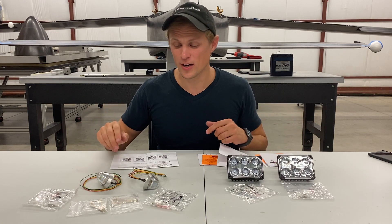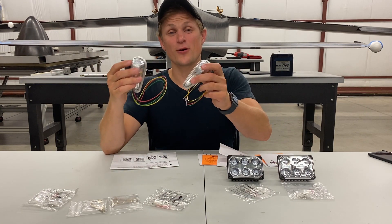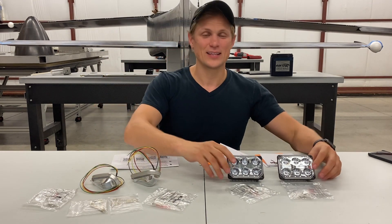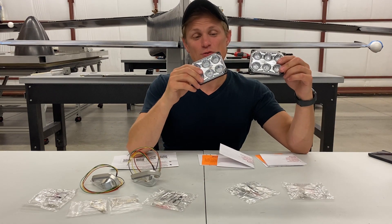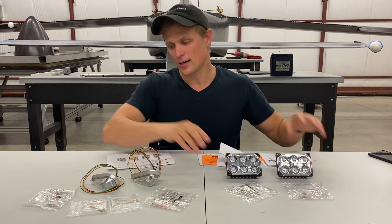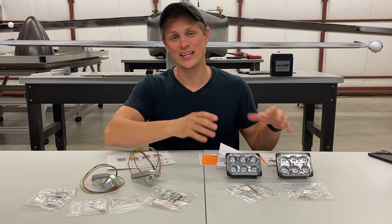These are the lights for the Dark Aero One. For the wingtip lights, we've got the Aero LEDs Pulsar NSP 12-volt units, and then for the landing and taxi light, we have two Aero LED Sunbeam units, also 12 volts. I'll start talking through the wingtip lights and then work my way over to the landing and taxi lights.